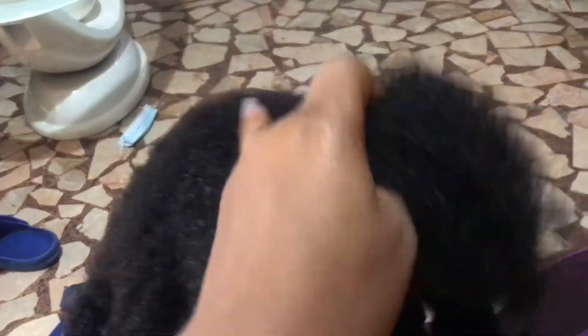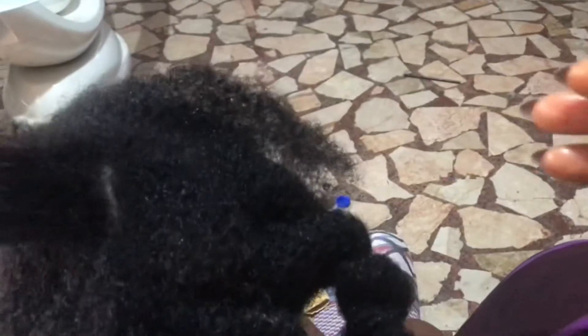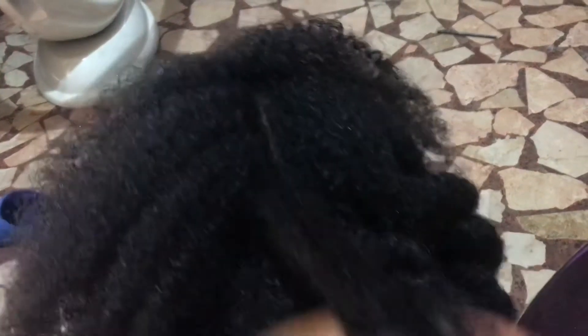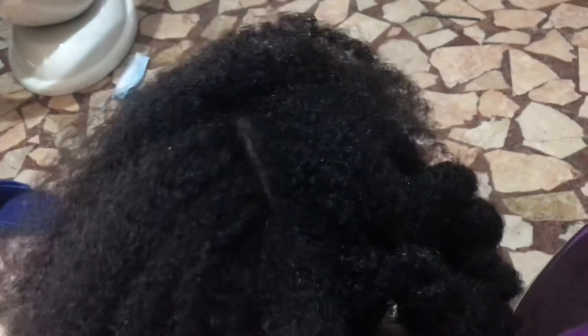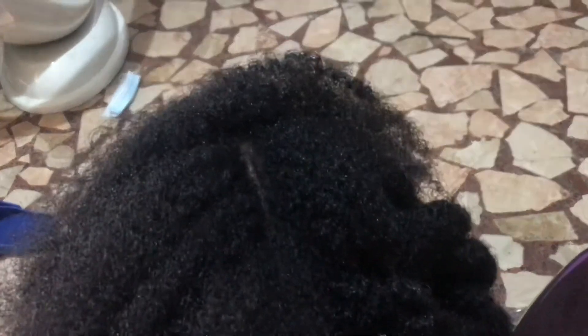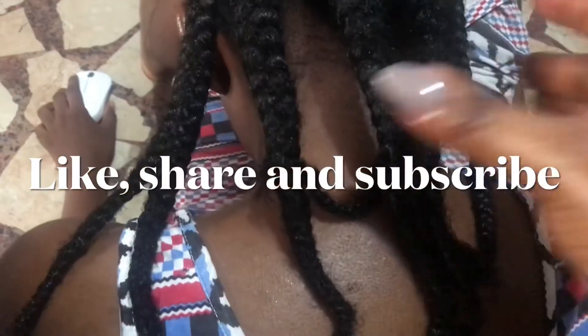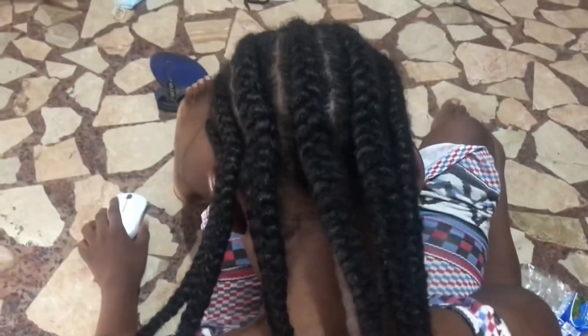I'm going to trim this hair — by the time they go for vacation I'm going to trim her hair. This is the final look. Thank you so much for watching, see you next time on our videos, bye!